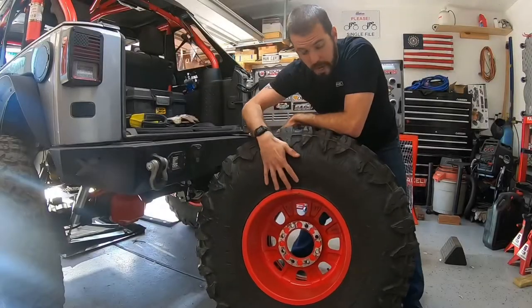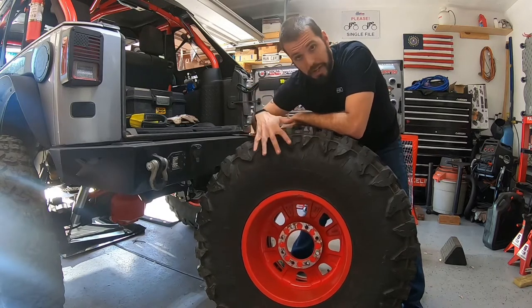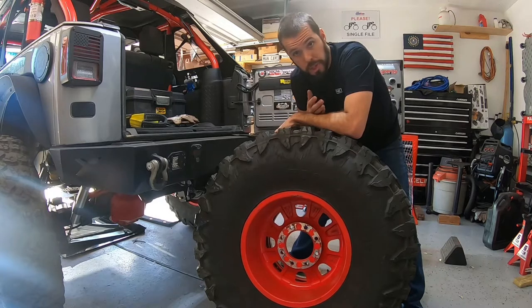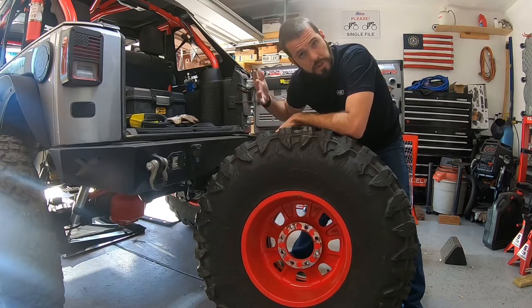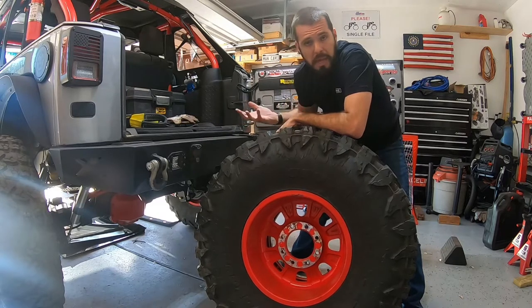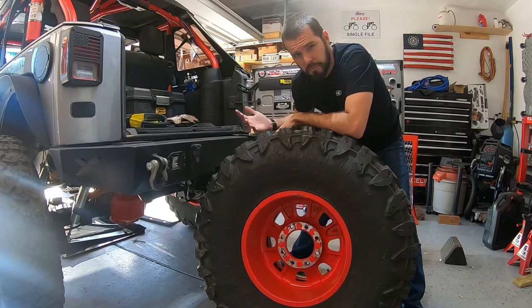Here we are with the inside of the wheel facing away from my body. I want the outside of the wheel facing the back of the Jeep, so anybody behind me actually sees the outside of the wheel — just personal preference. I want it to look like it belongs there, like it fits, not like it was an afterthought.